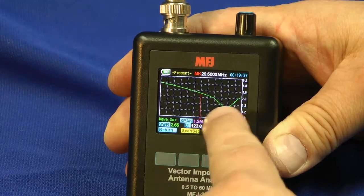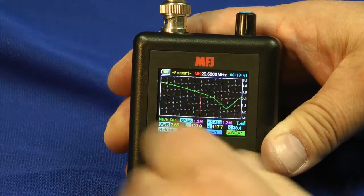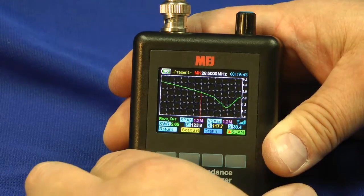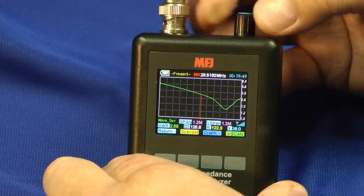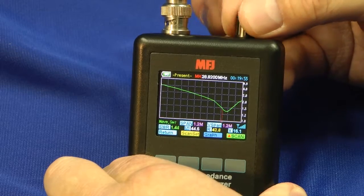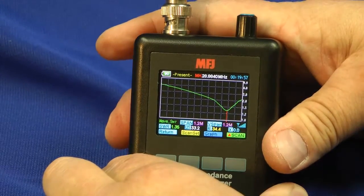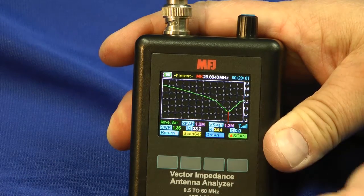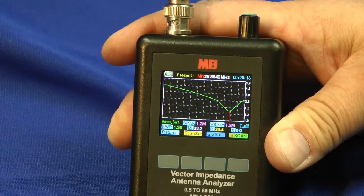What frequency am I looking at? Well, this little red line that goes vertically right here is your cursor. Right now I'm looking at 28.5 MHz and the SWR is 2.65 to 1 — not quite satisfactory. I'll rotate the knob and we'll find the dip in the screen. Right down to the bottom here — we can read the SWR 1.35 to 1 at 28.88 MHz. A nifty little chart. This instrument does a lot.